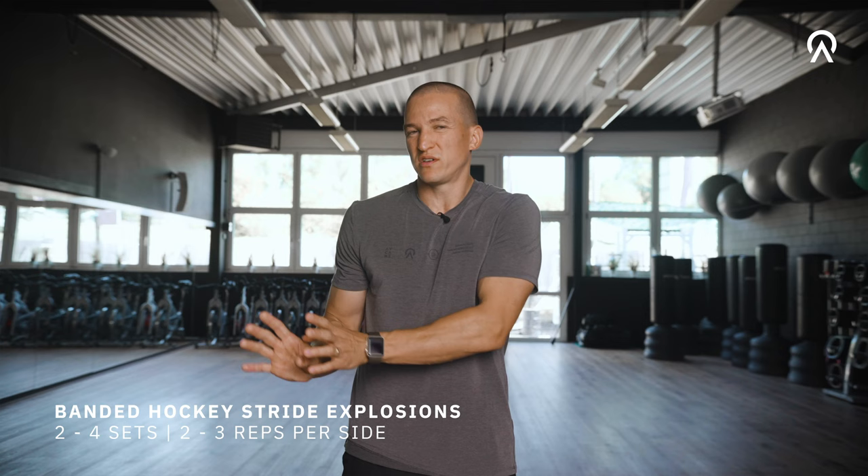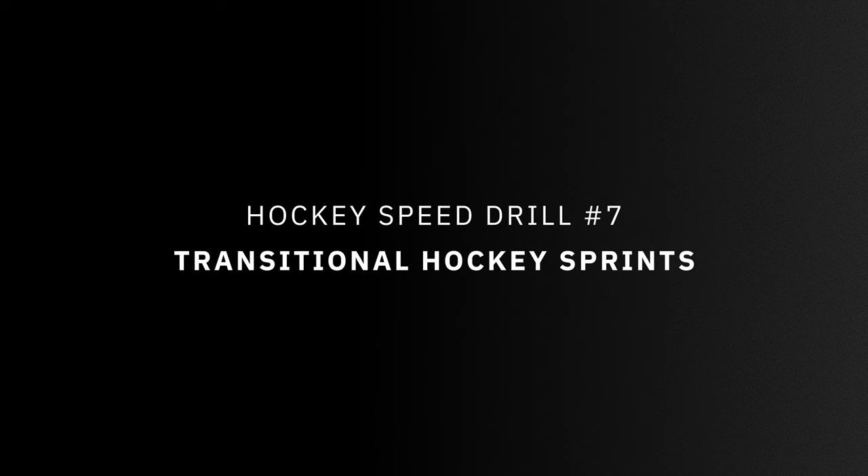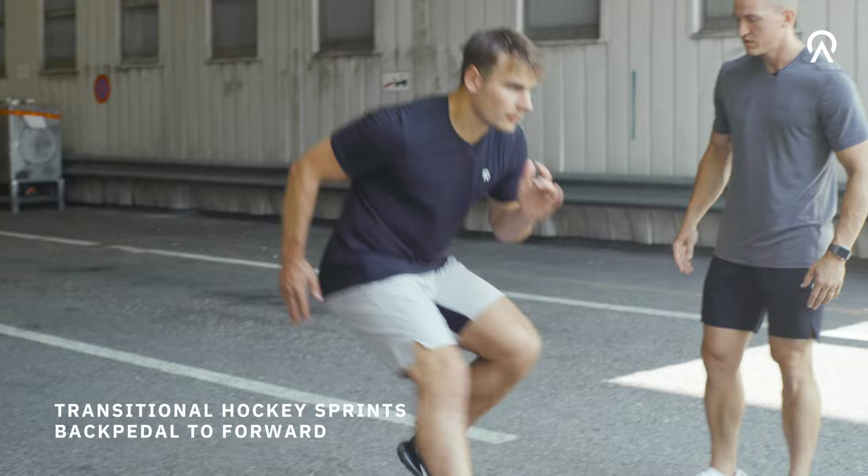If you want to get faster the most important thing is sprinting itself. See you outside. Just start with backpedaling, turn around, and then sprint linearly. It's crucial that you sprint with maximum intensity.